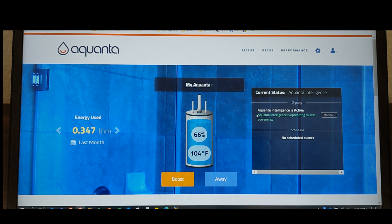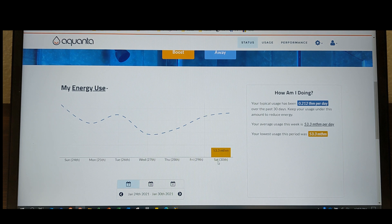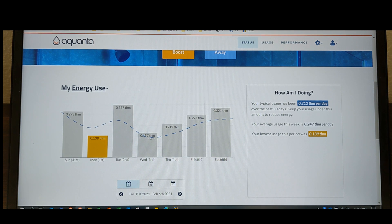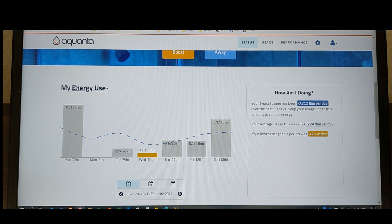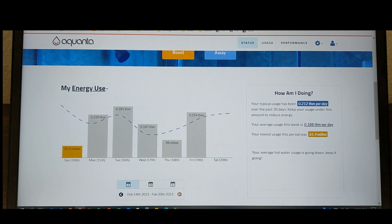I'll show you my statistics — I do feel like I have saved money. Here's the usage. I installed it January 30th and here it's showing therms. That was barely half a day of data that it captured. As I went through the weeks, it took more of a baseline of the usage, giving you an average curve based on each day. I think I've had it now for about three weeks. One noticeable gap is Monday the 8th — it did not capture any data. I don't know if that's because Aquanta was doing system maintenance. My typical usage has been 0.212 therms per day over the past 30 days.